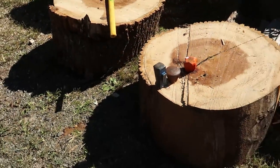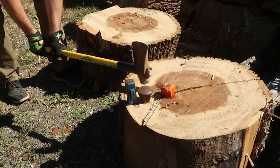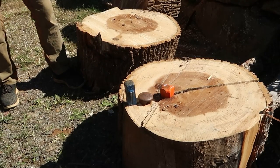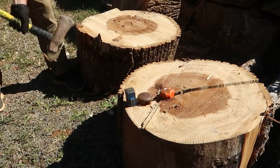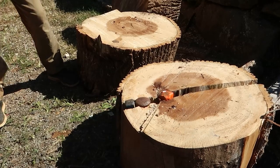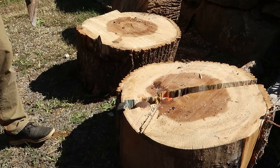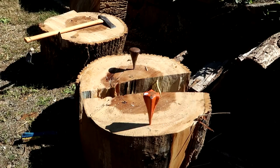Do you hear it cracking? Nice, nice — all the way. This side here is why it's so hard to split it. You see those grains? That's what holds it together.